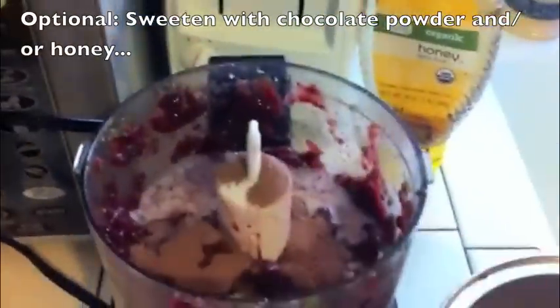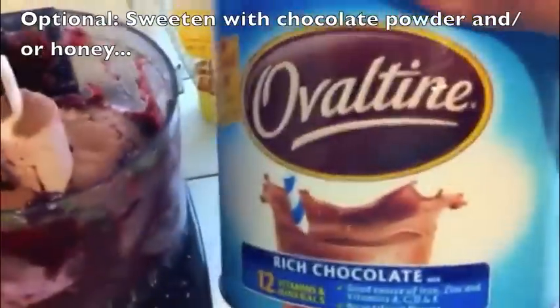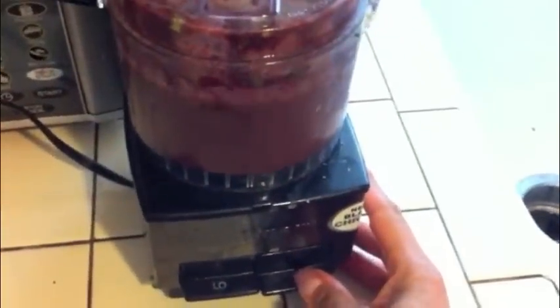I'm adding some chocolate powder. You can also add honey if you'd like. I'm using Ovaltine because it has less sugar than regular powdered chocolate. A little bit of honey to add some more sweetness — this is optional, you don't have to do this, but it adds a better flavor, especially if you're giving this to kids.